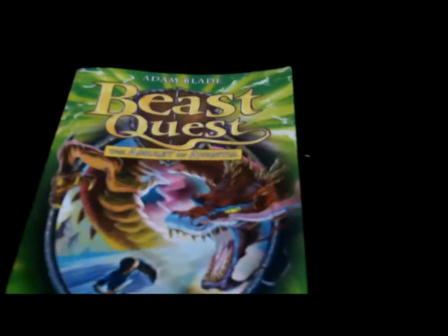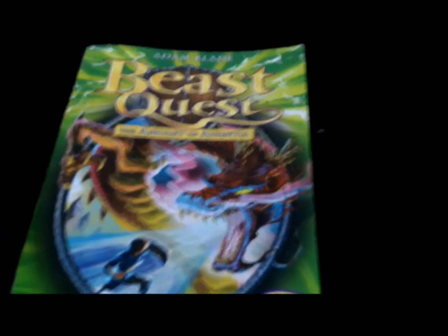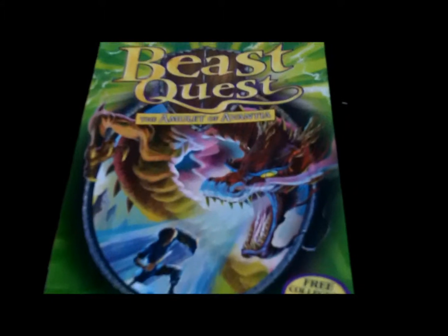Yeah, about seven out of ten, maybe seven point five. Thanks for watching this video, and tomorrow there will be a Beast Quest series five review. So cheers guys, from me IPL, over and out.